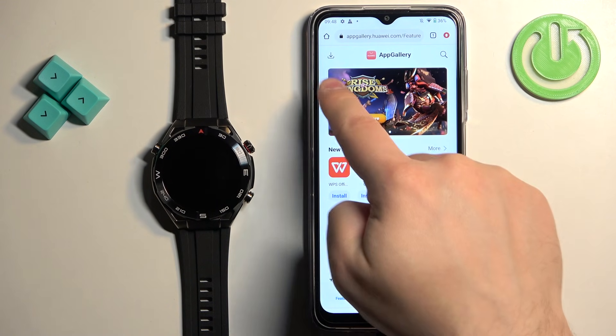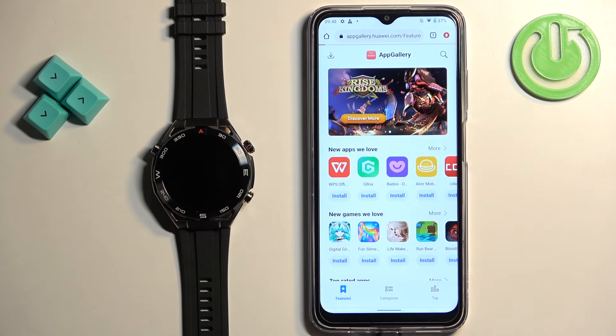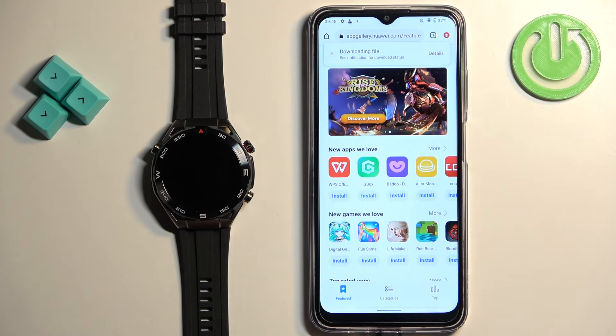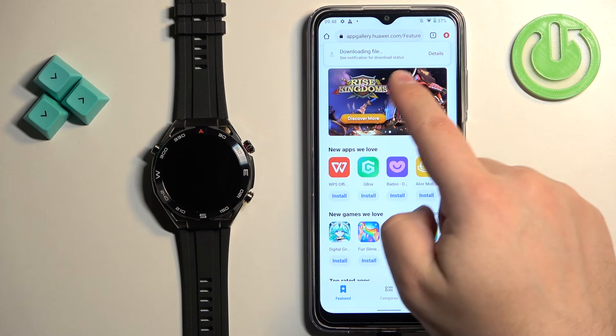Once you're on this page, tap on the icon in the top left corner to download the AppGallery. Then tap on 'Install AppGallery' and it will start downloading. Tap on 'Download anyway.' As you can see, it's downloading. After it's done downloading, you can open it by tapping the open button.